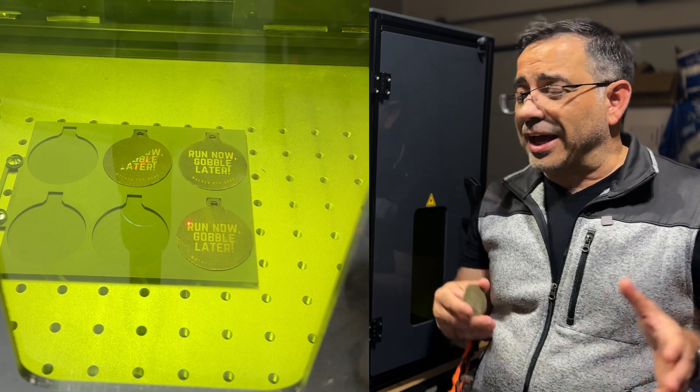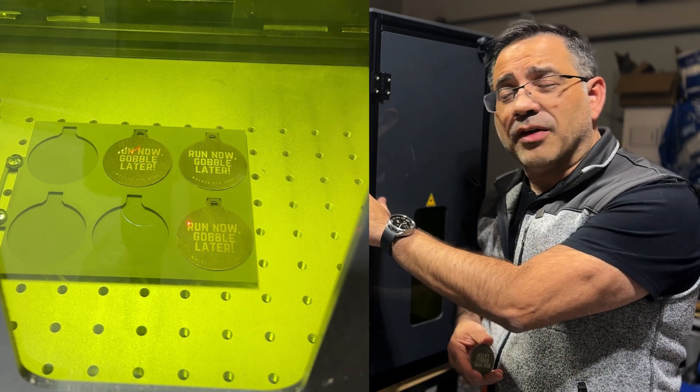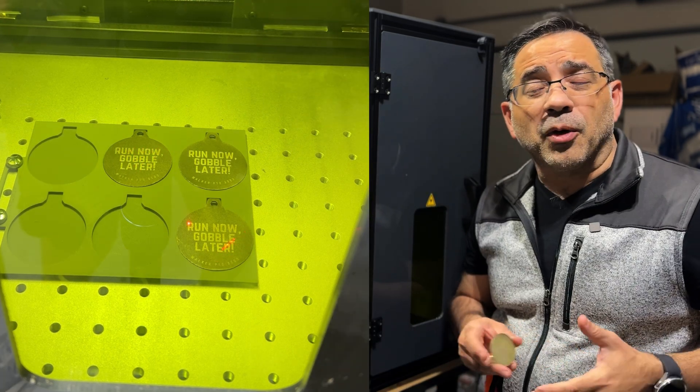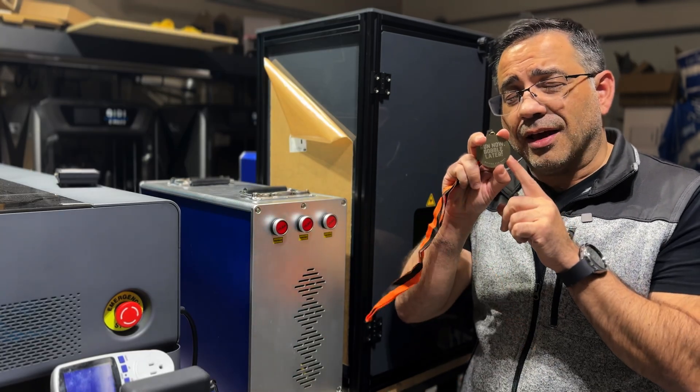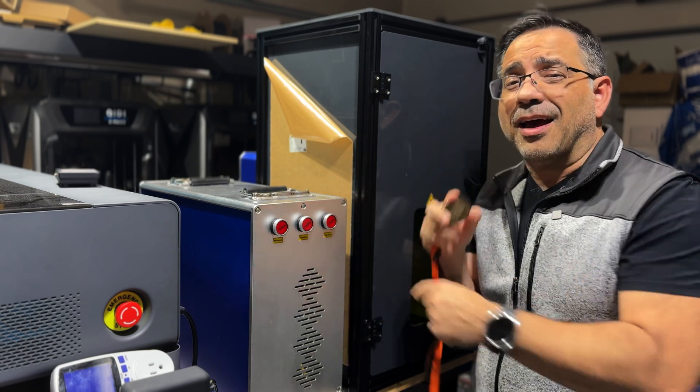So this Black Friday, make sure you check out all the deals in fiber laser engraving. Check out what's going on with Montport, because again, if you want to have a side hustle that allows you to create work like this, this is going to help you do it fast.